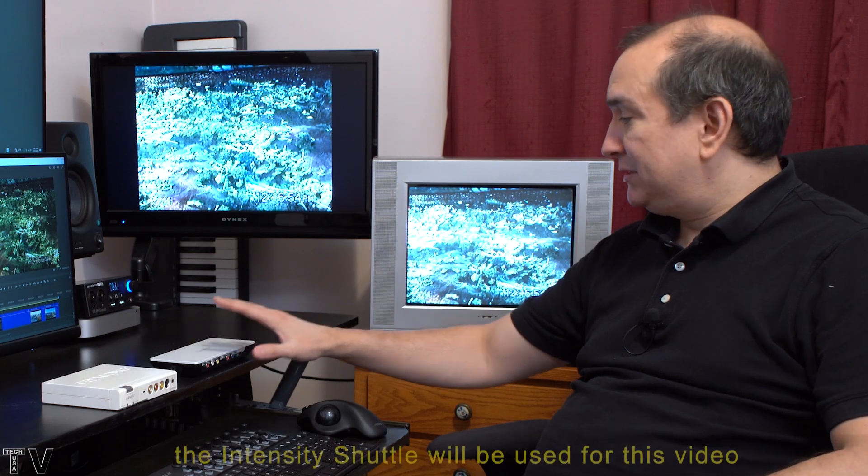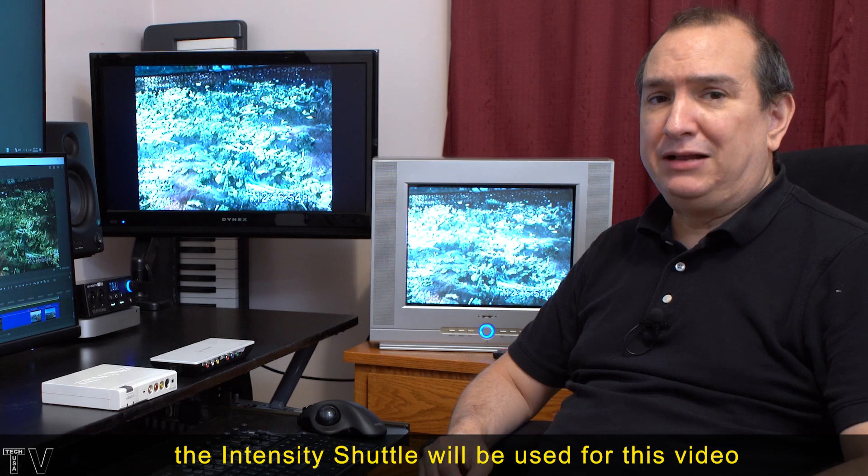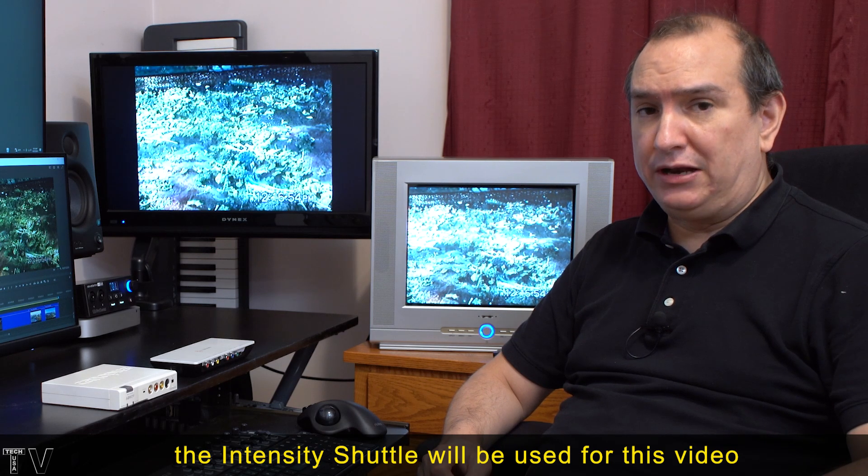This video is about why people bought products like the Canopus ADVC110 and the Blackmagic Design Intensity Shuttle. This is the Thunderbolt version; I have the USB version connected to my computer. I also have the Blackmagic Design Ultra Studio Monitor 3G.